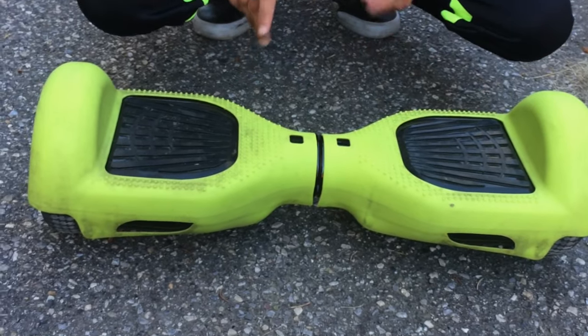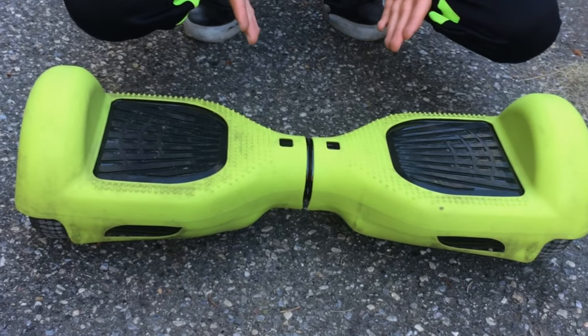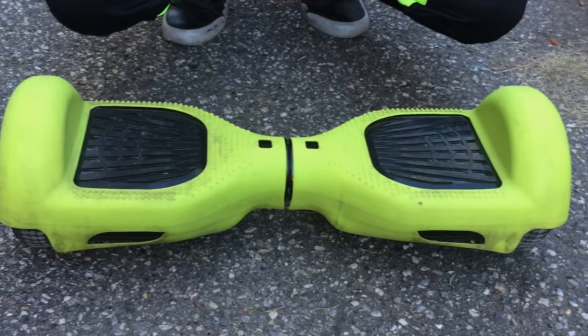Now once you turn it back on, it should be working fine and it shouldn't give you a problem. So basically we have just recalibrated the hoverboard. After the recalibration, everything is reset and it should be working fine without any problems.